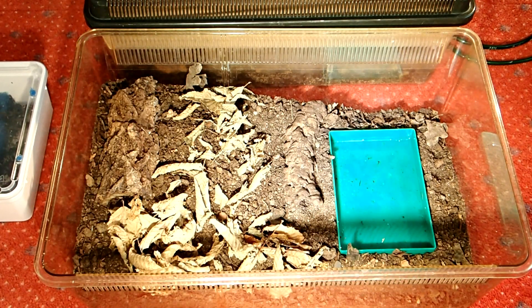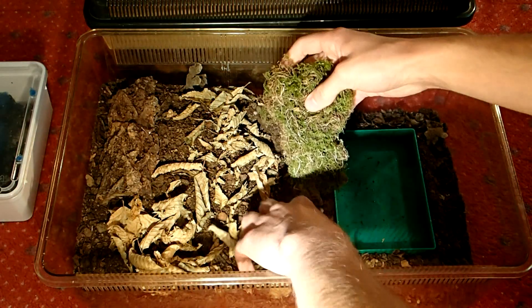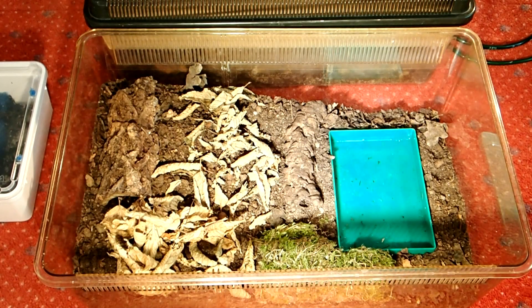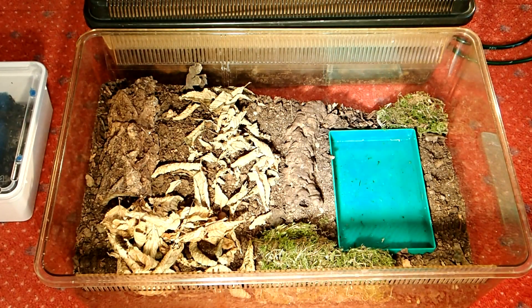Oak and beech leaves are great because they have an antibacterial and antifungal effect. And then I add some moss down here, which will also help to keep a higher air humidity. Adding even some more leaves as well.